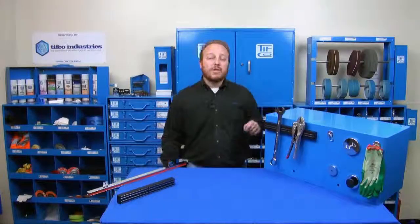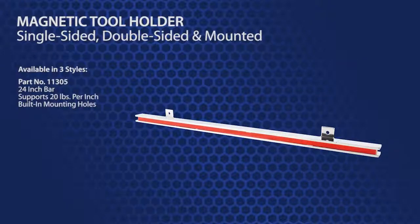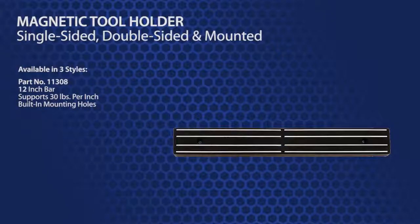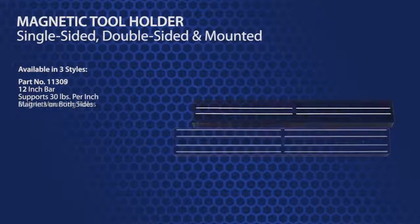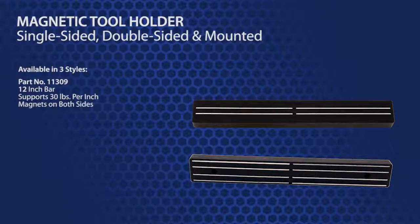In addition to the magnets and retrievers TIFFCO already has available, there are three magnetic tool holders available. Part number 11305 is a 24-inch bar that can hold 20 pounds per inch and has built-in mounting holes. Part number 11308 is a 12-inch bar and holds 30 pounds per inch, and also has pre-drilled holes for easy mounting. And finally, my favorite version — part number 11309 — is also 12 inches and holds 30 pounds per inch, but has no mounting holes. This version has magnets on both sides, so you can easily mount it to any steel surface, like the bin that's already in your shop.